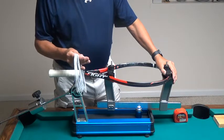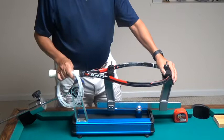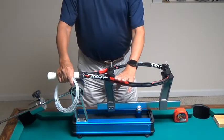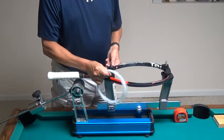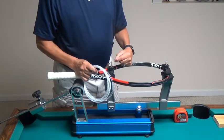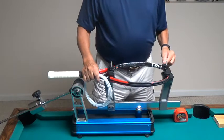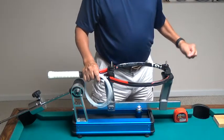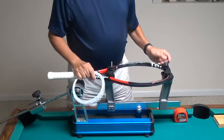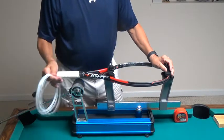I've measured out 37 feet of polyester string and I'm going to use it to string this racket with a one piece. If I was stringing it two piece, I'd have to have a length of string to tie off the outside main on both the left and right hand side, then cut that string off and throw it away. So I'm wasting a foot on each side. If I string it with one piece, I'll only be wasting string on one side.